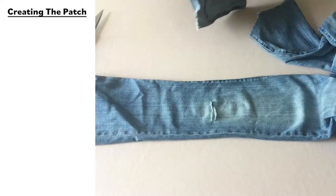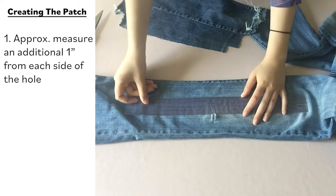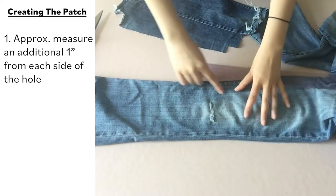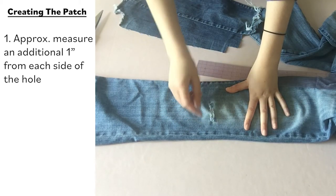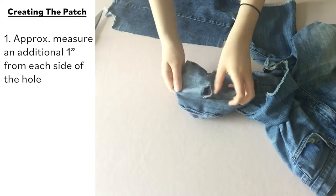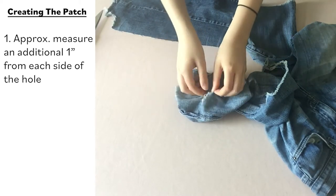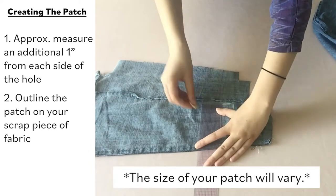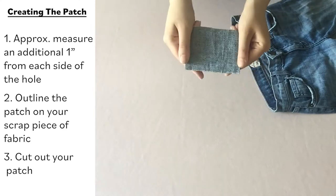So you have your jeans with your hole and your scrap fabric. You want to take your ruler and measure an inch out on each side. Make sure you have enough fabric around the hole so that when you patch it, there's fabric below so it doesn't rip again. If you feel inside your jeans, you'll notice fabric that is wearing out more. So you want to make your patch a little bit bigger than the hole — for this knee hole, that's going to measure 3 by 4 inches.